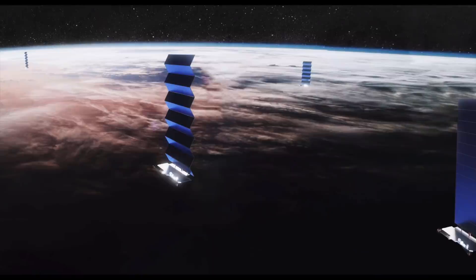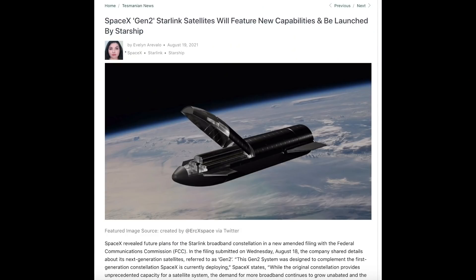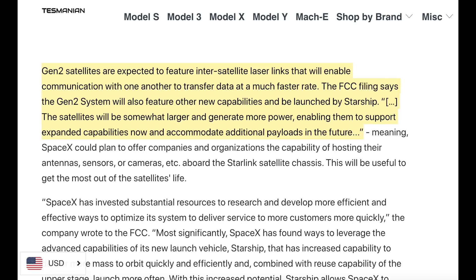SpaceX recently filed with the FCC just a couple of weeks ago — they're working on something called Gen 2, next generation satellites. These next generation satellites have different capabilities, including laser systems that are going to improve connectivity. The satellites will be somewhat larger and generate more power, enabling them to support expanded capabilities now and accommodate additional payloads in the future. There's an interesting clue about how they're iterating on that satellite technology to potentially open up new business lines, partner with other companies, or do more things.